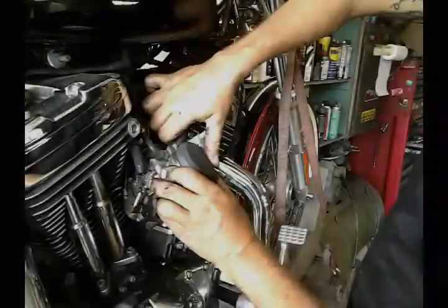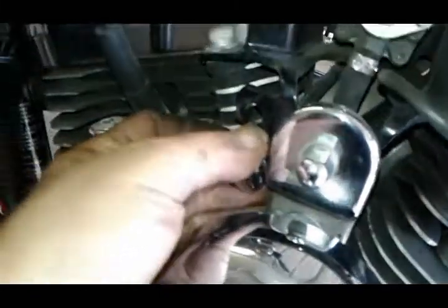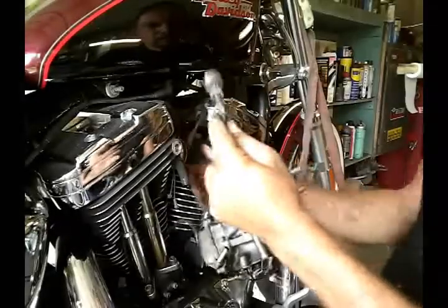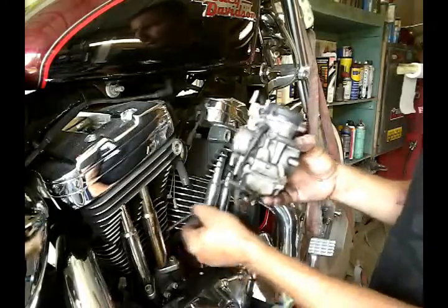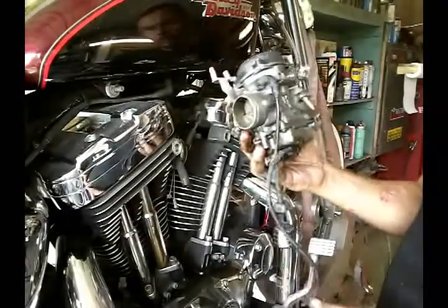For removing the choke cable you've got to go to the other side. In my case the choke cable is already broken so it's just hanging loose — I just have to play with it to get it out of this bracket and slide it through. The other thing we got here is just a drain. So the carburetor is off — let's put it on the table.